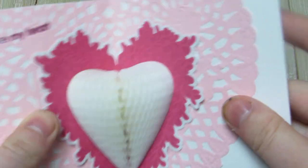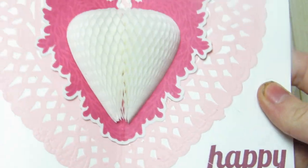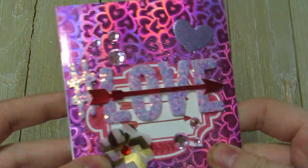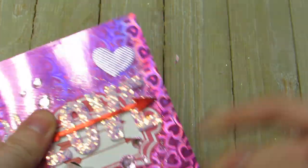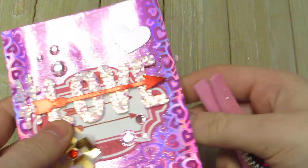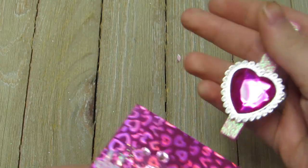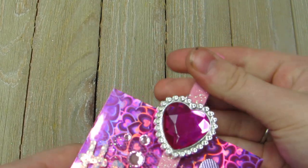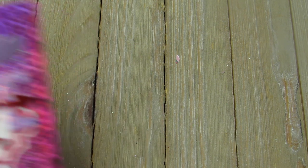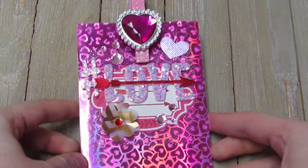Inside it pops open like that, so I have this pink doily and then it says 'you make my heart happy' and it's this little honeycomb heart — isn't that cute! She can give this to someone for Valentine's Day, an anniversary, really anything. It could be for someone's birthday, a significant other, one of her kids. So there's my little pop-up card — let me know what you guys think and I'll talk to y'all soon, bye!